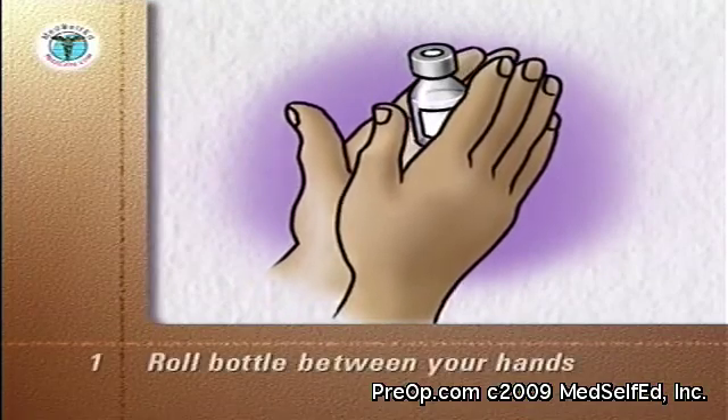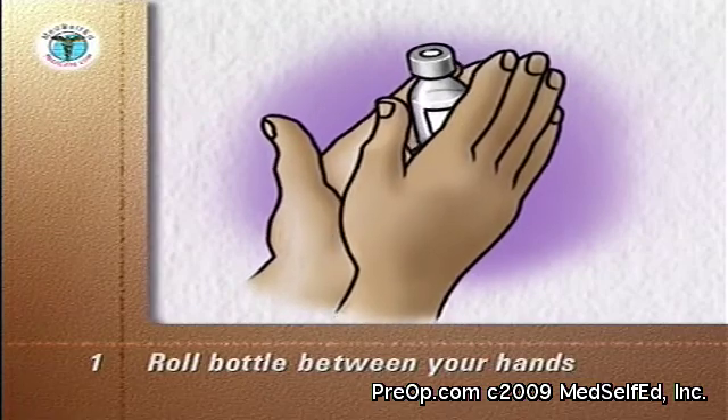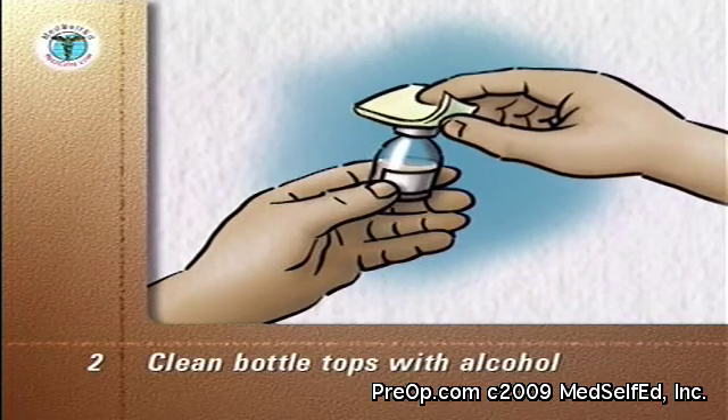Roll the bottle of the cloudy insulin between your hands to mix it. Then clean both bottle tops with an alcohol wipe.